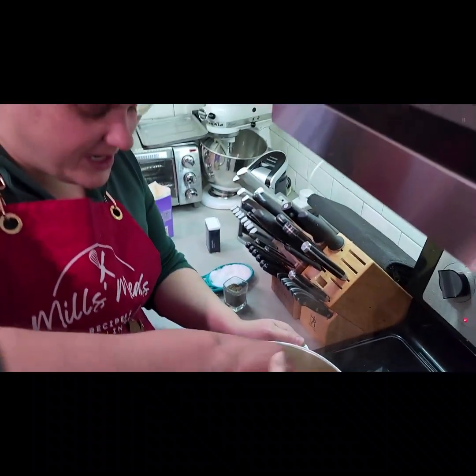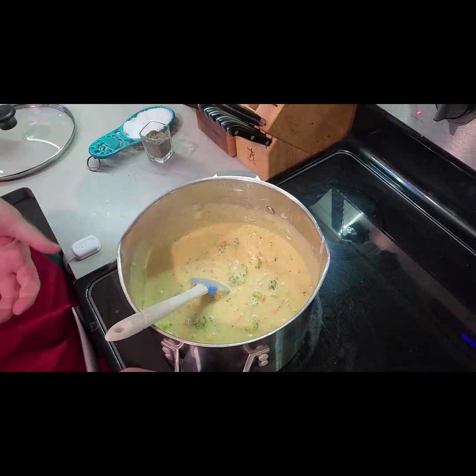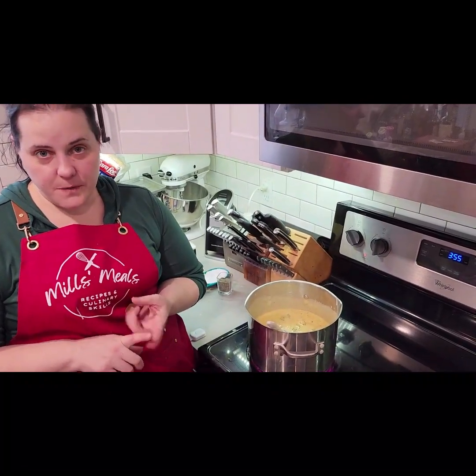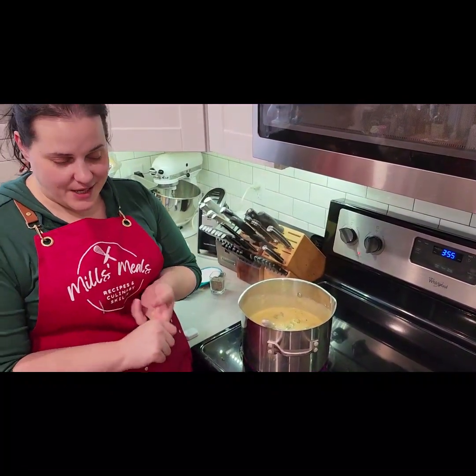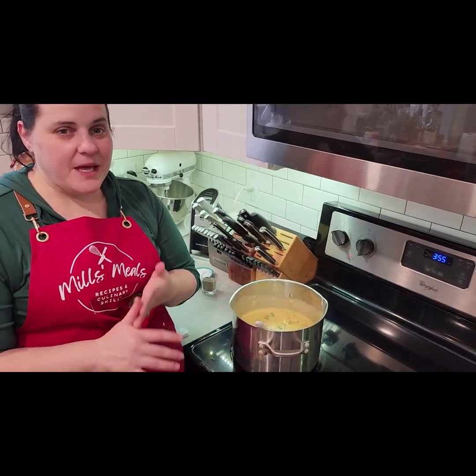And there we go — we have some broccoli cheddar soup! At this point we've taken our stock and made chicken noodle soup, chicken and dumpling soup, butternut squash, and now broccoli cheddar soup.